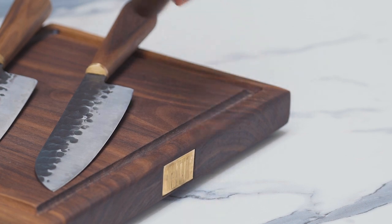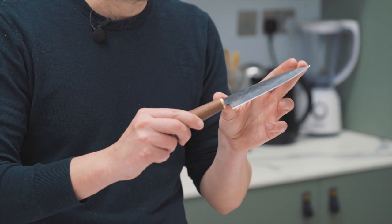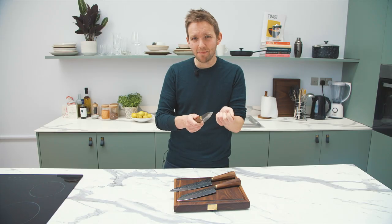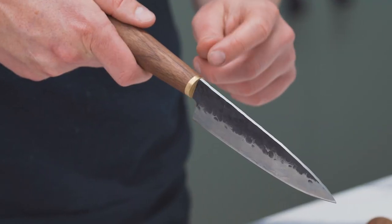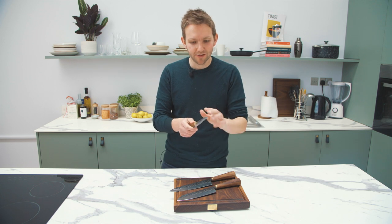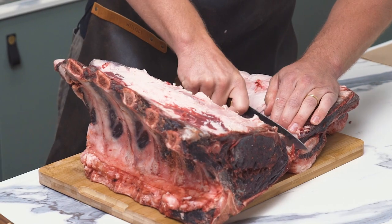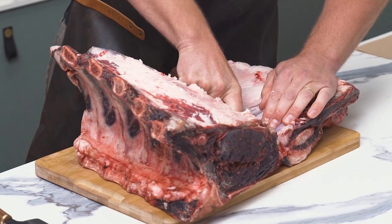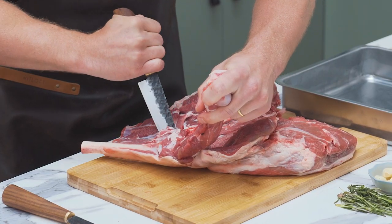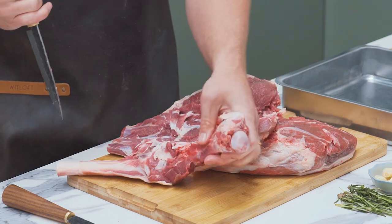My favourite of the three knives is actually the smallest one — this is a 6 inch utility knife. The reason I like it is that usually when you get a knife of this size the blade tends to be a little bit flimsy, but we don't do that. The spine of our utility knife remains quite thick, which means that whilst yes, you can use this for really intricate tasks like herb preparation or slicing fruit, it also means you can do bigger things with it — breaking down a big piece of beef, getting really close into those bones, or boning out a leg of lamb. This would be the perfect knife to use.